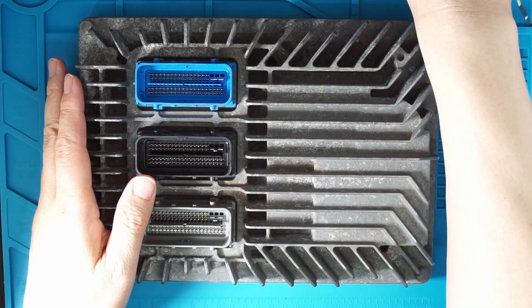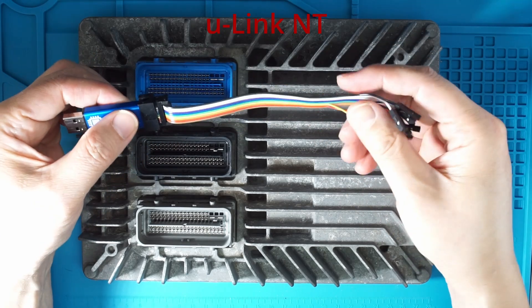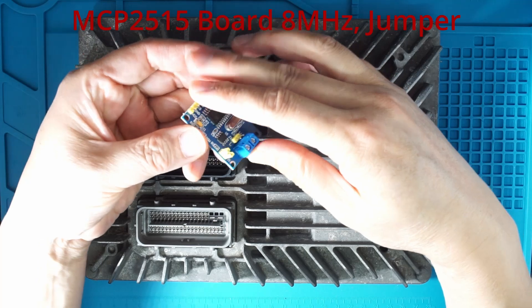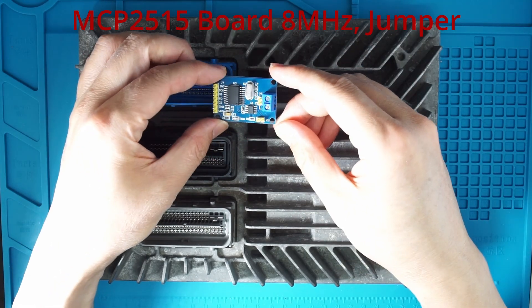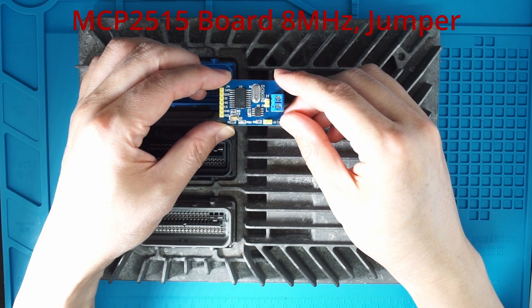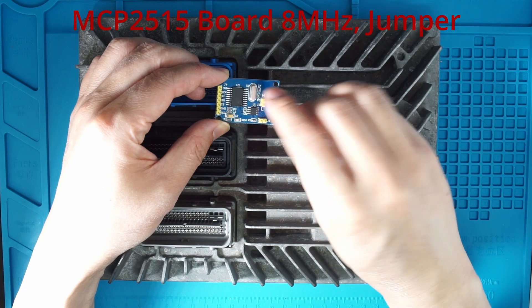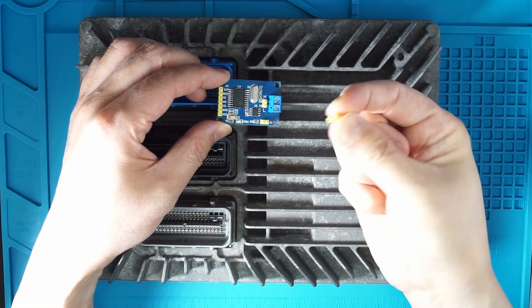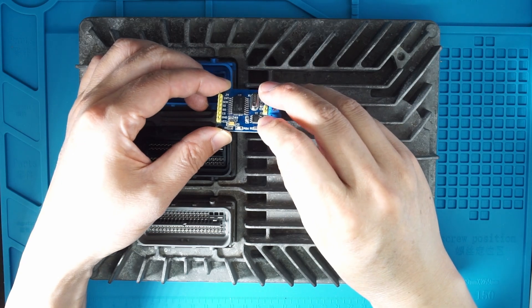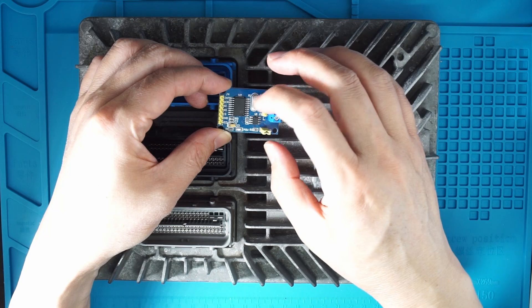In order to program the device, you need a Unink-NT with this jumper wire cable, and also you need a MCP2515 board, which I purchased from AliExpress. You can find this on Amazon as well as AliExpress. Make sure this is 8 MHz clock, and you also need a jumper here to make sure this is properly terminated, because once you put the jumper on, this will put a 120 ohm resistor between the wires.